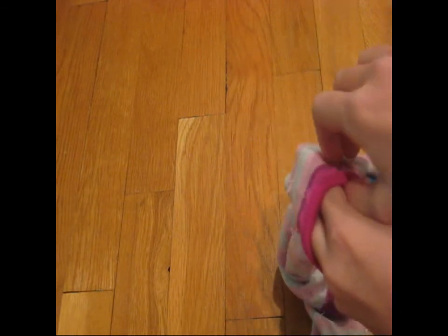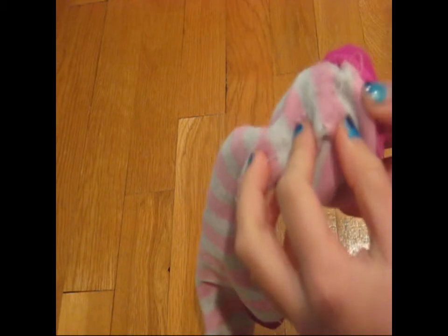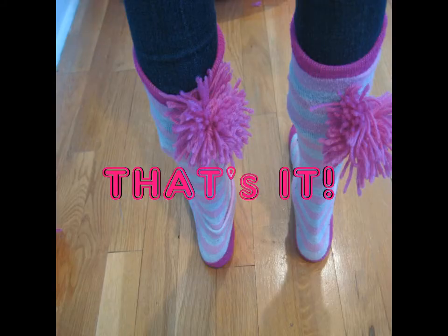Using my needle and thread, I'm going to sew my pom-pom onto the back of my sock. Make sure to make it tight so it will not fall off. And that's it.